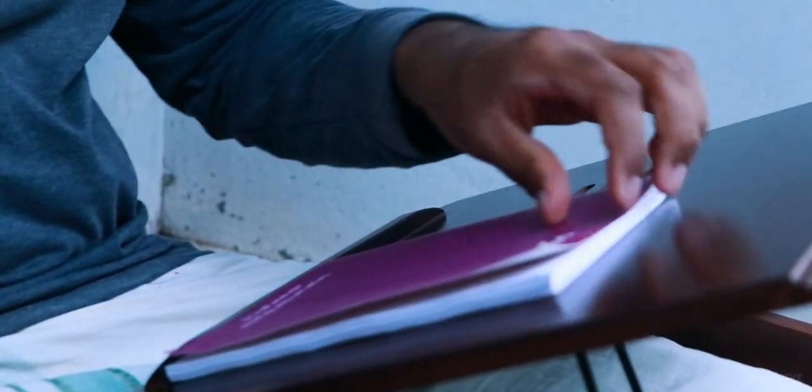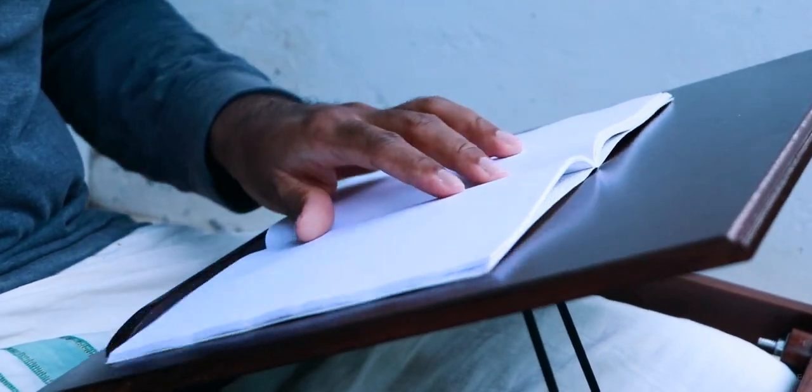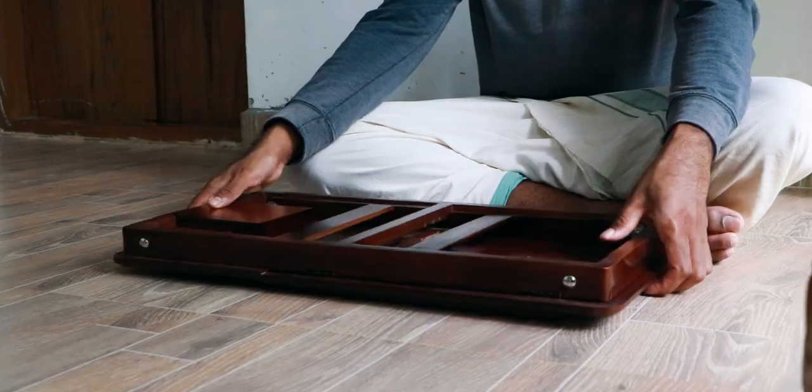There is also a wooden block on the bottom of the tabletop which is really helpful while using a laptop or books. You can also find a small storage space to store your essentials as well.